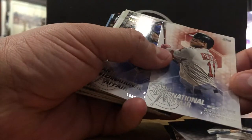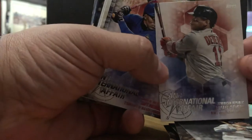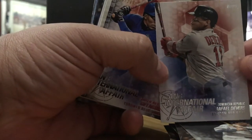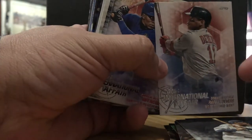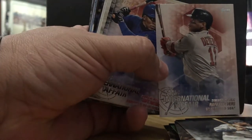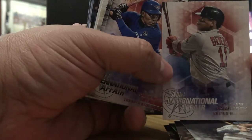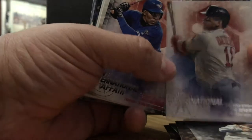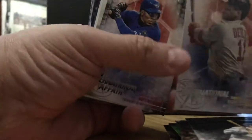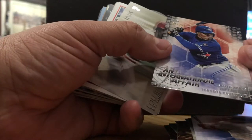International Affairs — we have Rafael Devers, the Red Sox. Boo, right? These are our natural enemies as a Yankee fan. But you know what? This kid can rake and he's a world champion, and I give it to them. They had a great season last year and they're going to have another great season. It's going to be a tough competition for the American League East, but I think we'll get them this year. This is another International Affairs insert — Rafa is Dominican and I am Latino.